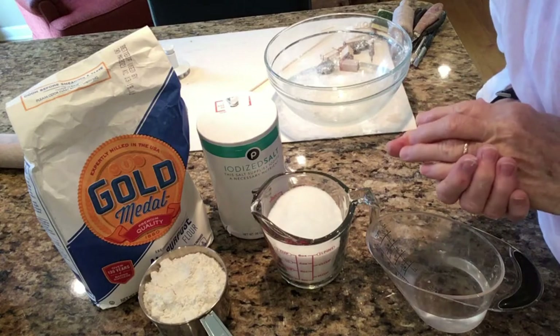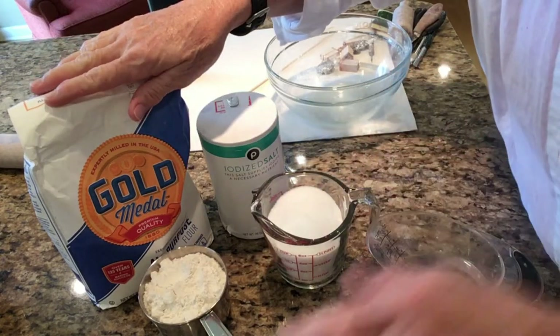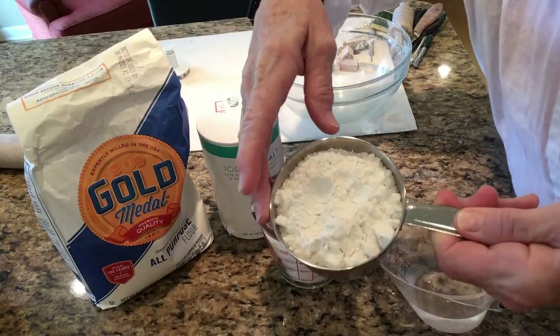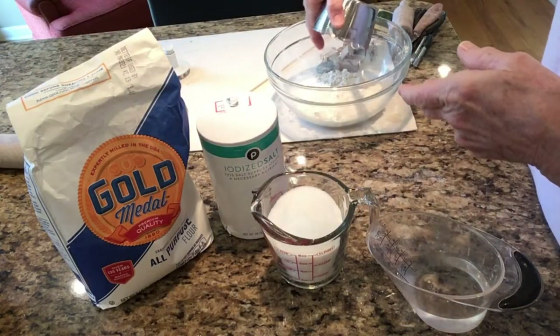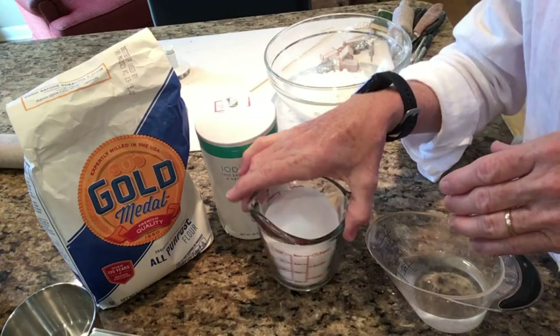You can even use a pencil or something like that. Okay, let's get started. To make your salt dough, you're going to need one cup of flour, and you'll need one cup of salt.